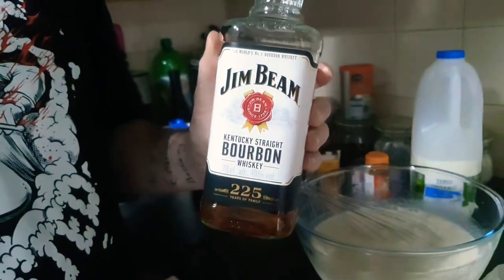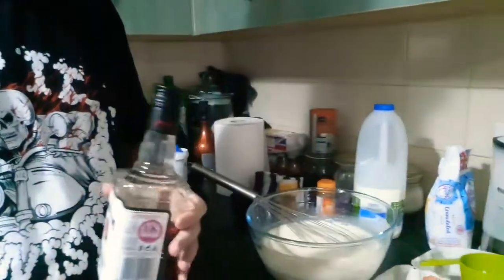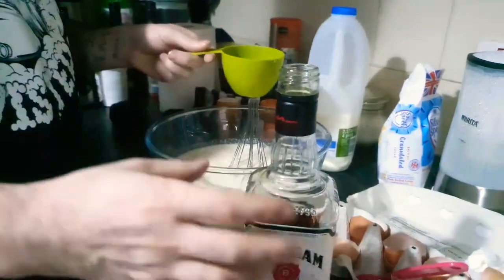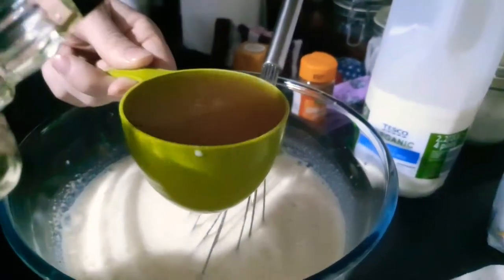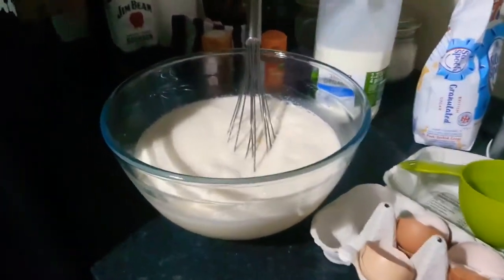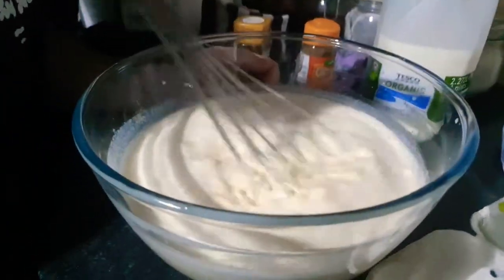It's bourbon, or you can use rum or whatever sort of alcohol you like. You could use spiced rum and you wouldn't need to put so much spice in. One cup will kill the germs in the egg and also make it last for a few days. You can put more in or less, or none at all really — but if you're going to have eggnog without any alcohol you may as well just have milk, unless of course you're alcohol intolerant.